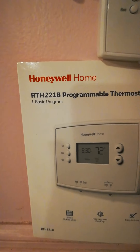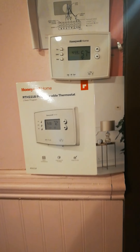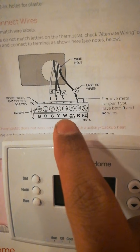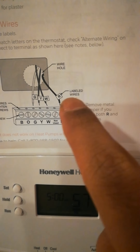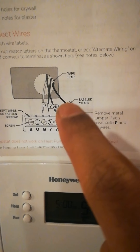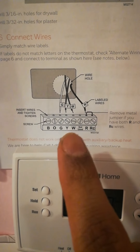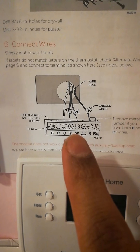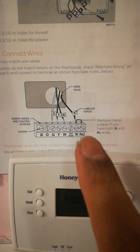This particular thermostat is a Honeywell RTH221B, and this is what it looks like on the wall. It has these connections in the back: B, O, G, Y, W, not used, R, and RC. You'll see there's a little jumper cable — make sure you remove that. Put the W, which is the white wire, into the W terminal, and then the red wire goes to the R terminal.